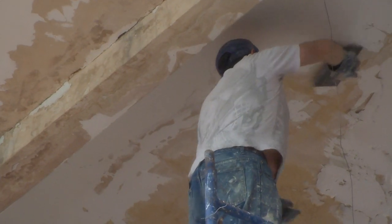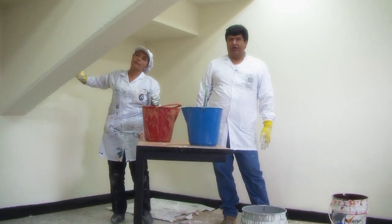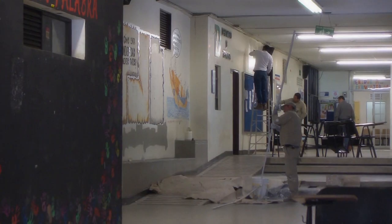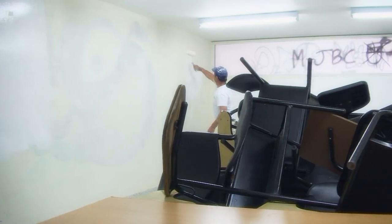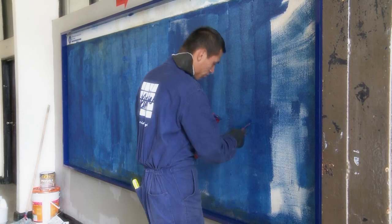Este ejercicio es tratando de entregarle a los estudiantes en este semestre una universidad que se quede en un ambiente apropiado y digno de los estudiantes de la Universidad Pedagógica. Este ejercicio es por la universidad que todos queremos.